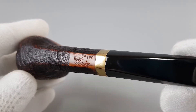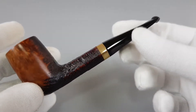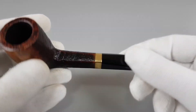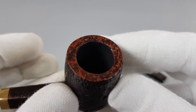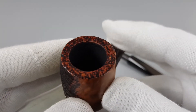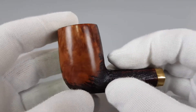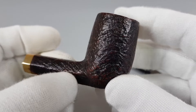This is a Danske Club Vario 190 shape — a very cool looking billiard with a hexagonal shank and stem, and a brass band mounted on the shank. The shape was developed for Stanwell by Tom Elton in 1992, and it's one of their best looking shapes if you ask me. I like simple billiard pipes, and this small alteration with the shank looks really, really good.